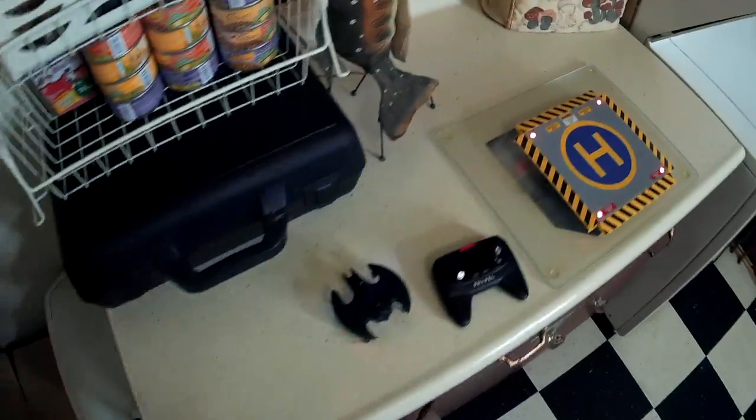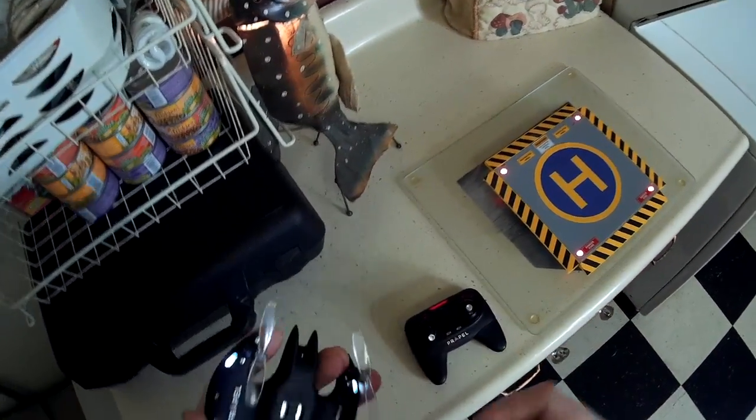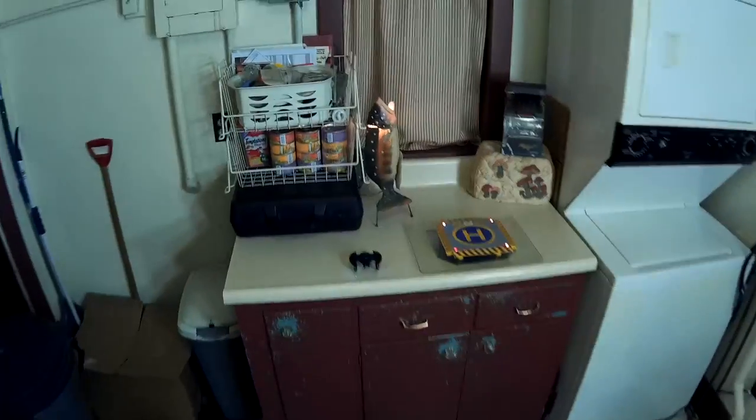Looks like I lost a prop — let me find that and get it back on real quick to do a little more flying. There it is. Put that stuff back away.